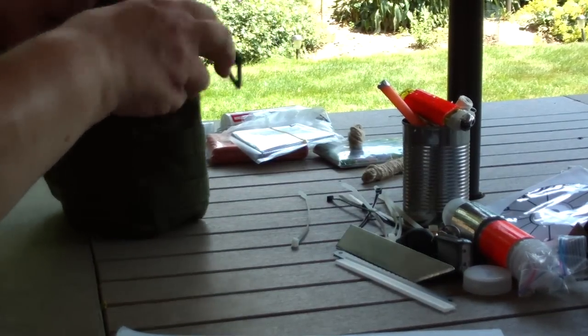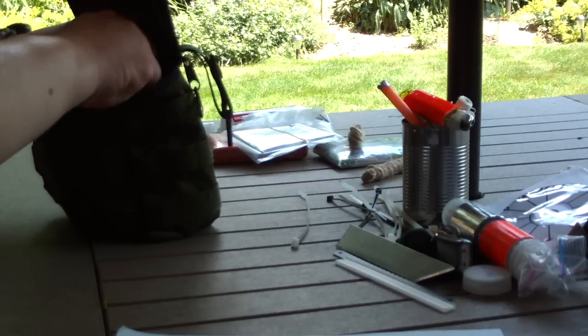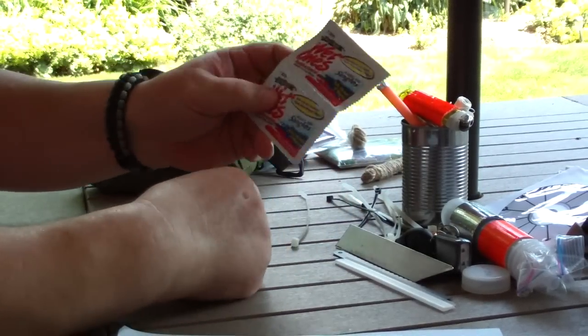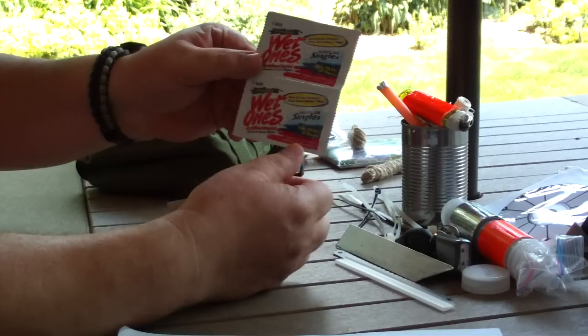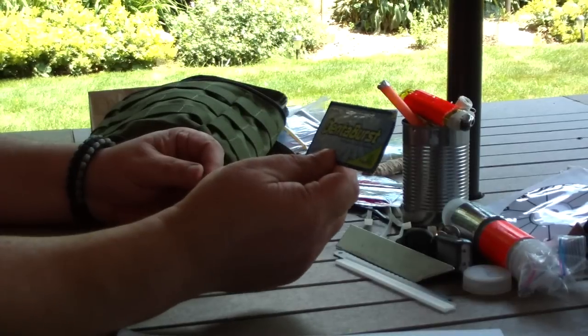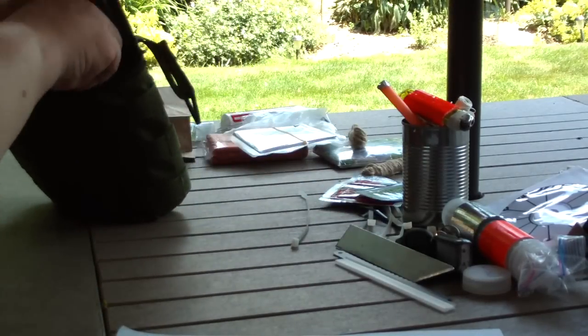In another inside pouch I have some wet ones — they come in handy for keeping yourself clean, washing up after using the bathroom in the field. Also some Denta Burst, little toothbrushes you can use to keep yourself comfortable.